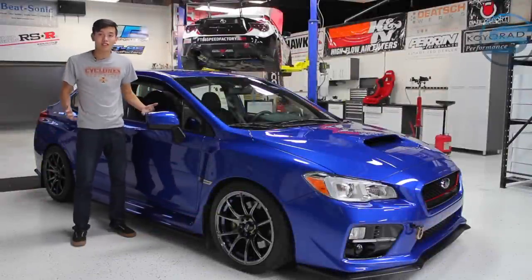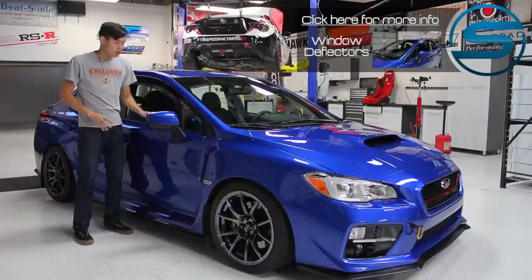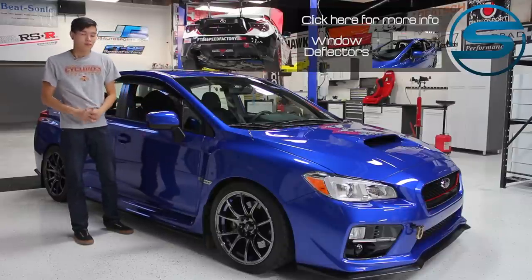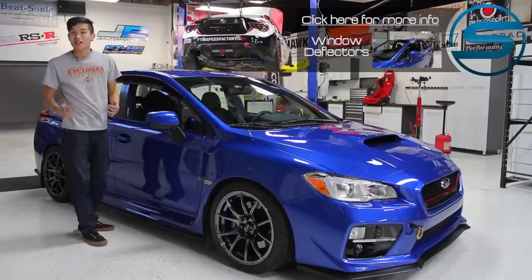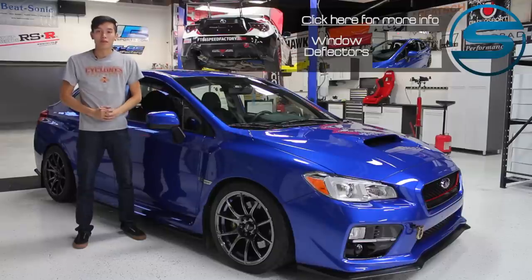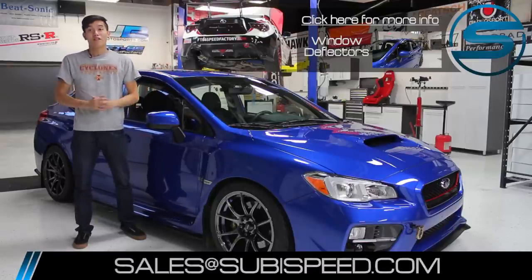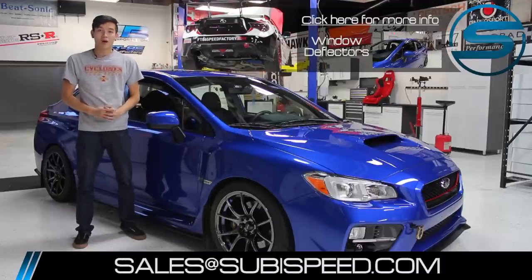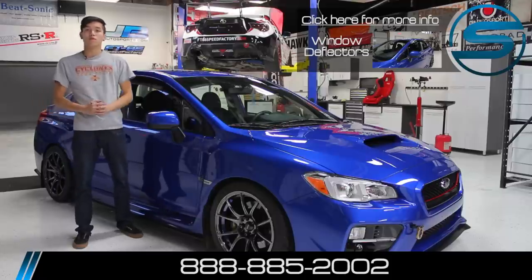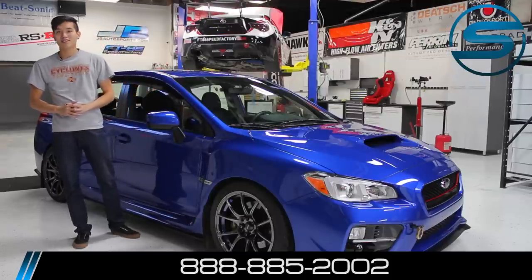We have them installed on both sides of the car now and they're looking very nice and sleek. Make sure that the windows roll up all the way properly and all the seals are in place. We think these round off the car real nicely — let us know what you guys think in the comment section down below. If you want to pick up a set for yourself, click on the top right hand corner of the video. For any questions, feel free to email us at sales@subiespeed.com or give us a ring at 888-885-2002. Don't forget to like and subscribe for more DIYs on your 2015 WRX and STI.